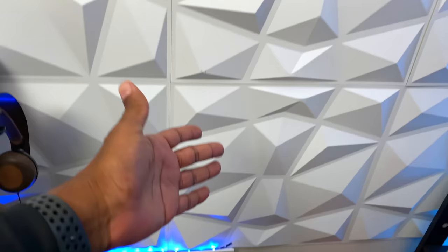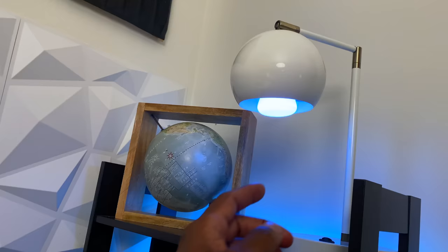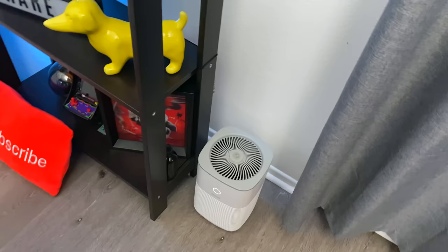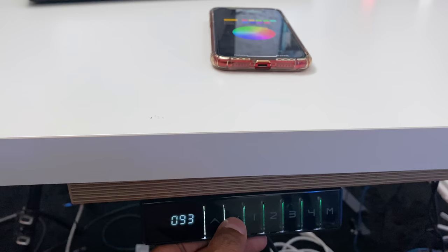Finishing up — down there I have a light that shines up on this poly wall. Over here I have a Philips Hue bulb, some little trinkets to make the background look good, and that light you see back there is a Philips Hue light strip. I also have another air purifier to cut down on some of the dust.